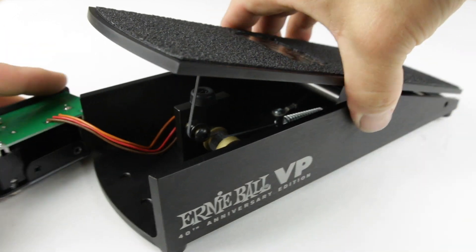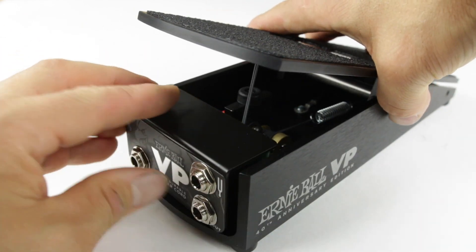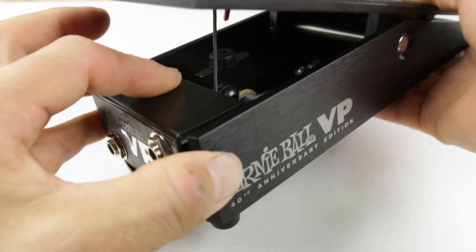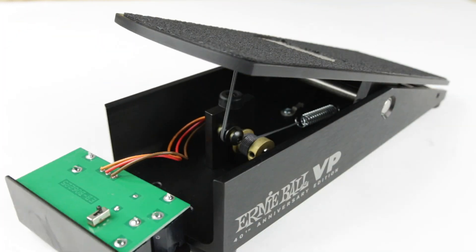We're just going to reassemble the front part of the volume pedal, put the two screws back in, and we are good to go. Thanks for watching.